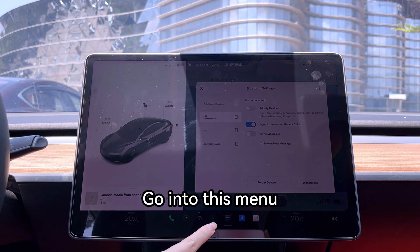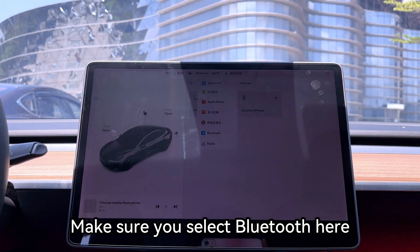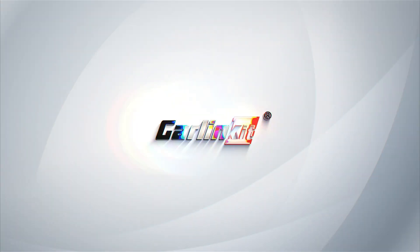Go into this menu. Go into Bluetooth here. Make sure you select Bluetooth here. All done.